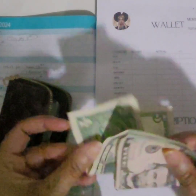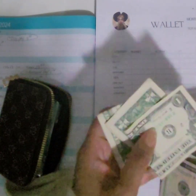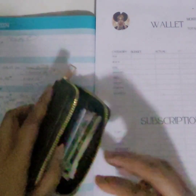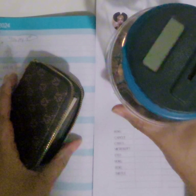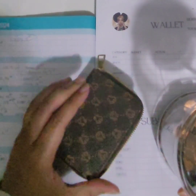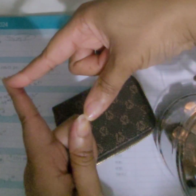I currently have six dollars in here and I've been taking the dollar bills out of my wallet. I'm going to put those in another place — the larger bills stay in my wallet, and the change will be taken out and put into my change jar. So if you want to stick around and see how I do my wallet adjustments, let's get into this.